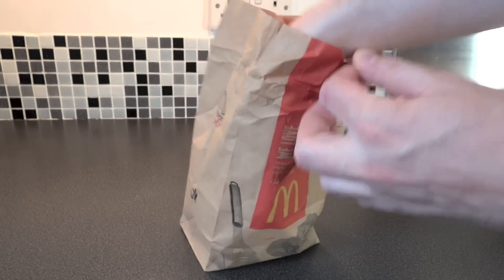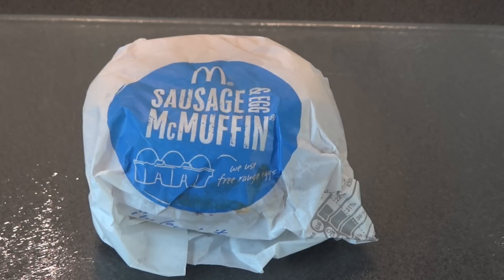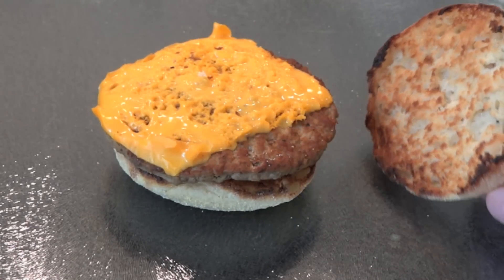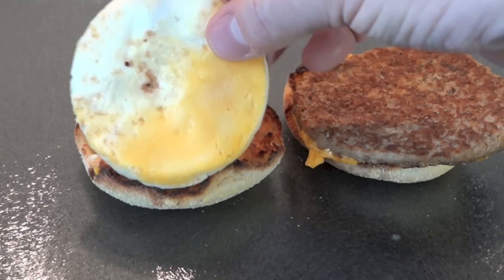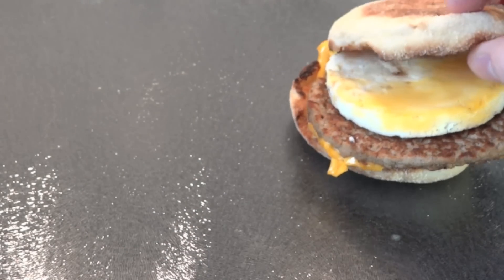In my opinion, the best thing that McDonald's make are their breakfasts. It's about the only thing I eat at McDonald's. I like the sausage and Egg McMuffin. Here's what it's made up of: you've got an English muffin on the top that's toasted, a square of cheese, a sausage patty, a fried egg, and then on the bottom you've got another English muffin. Pretty simple, really.